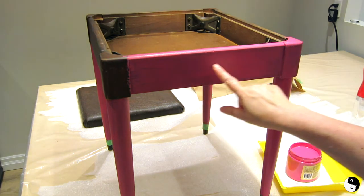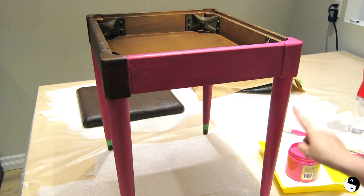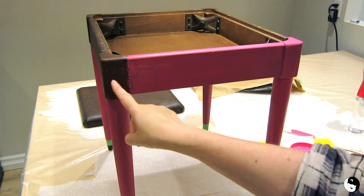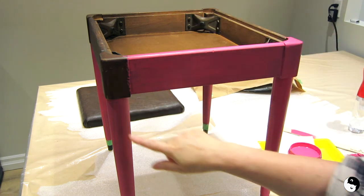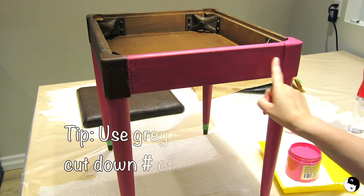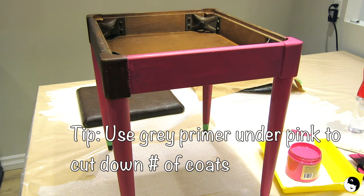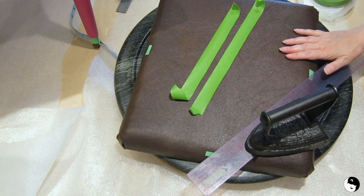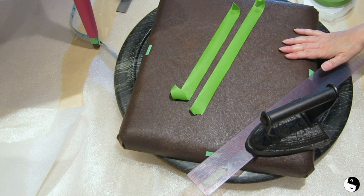I've got the top done and this right leg done with two coats. I'm going to continue all the way around the rim and finish off the legs. Then I think all that's really going to need to be done is just another second coat on the top here. It might need three coats. I'm now ready to start the stool seat and what I'm doing is masking off a diamond pattern.